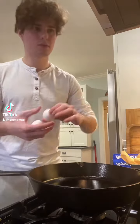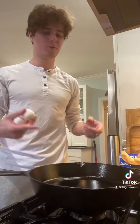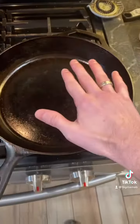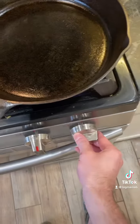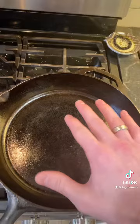You need two eggs, pepper, salt, and oil, and then we're gonna put it in the pan. We got a cast iron skillet, and we're gonna turn it on to medium-low. Just get it kind of hot. We'll come back to it.